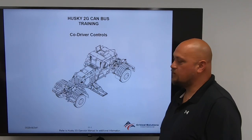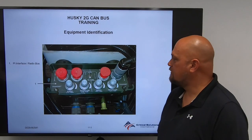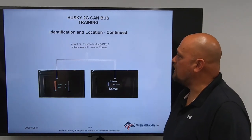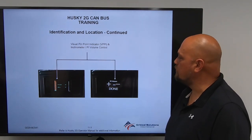Husky 2G CAN bus training, Code Driver Controls, Item 1: PI Interface Radio Box. Identification location continued — Visual Pinpoint Indicator (VPPI), Inclinometer, and PI Volume Control.